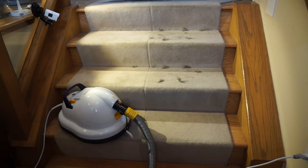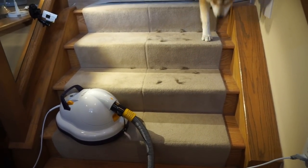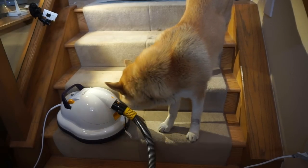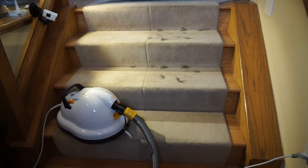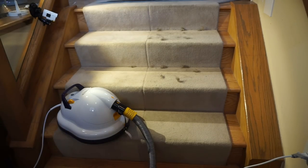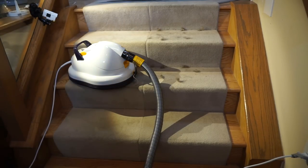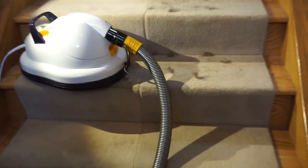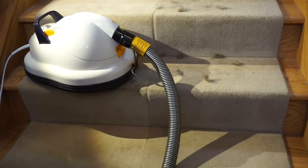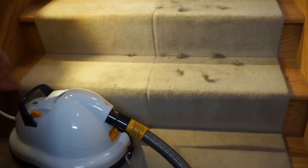I think the biggest question I had when I saw this was how does it do on stairs. Looks like the dog has decided to join us for the review! My worry was whether it would float off the stairs, because the Hoover that floated did have that problem. But if you look at how this is made, a little bit of the machine hangs off the stair edge — that's really ingenious because it allows the machine to vent downwards and keeps it from floating. It sits right on the bottom of the machine on the stairs. By the way, this thing is super light.